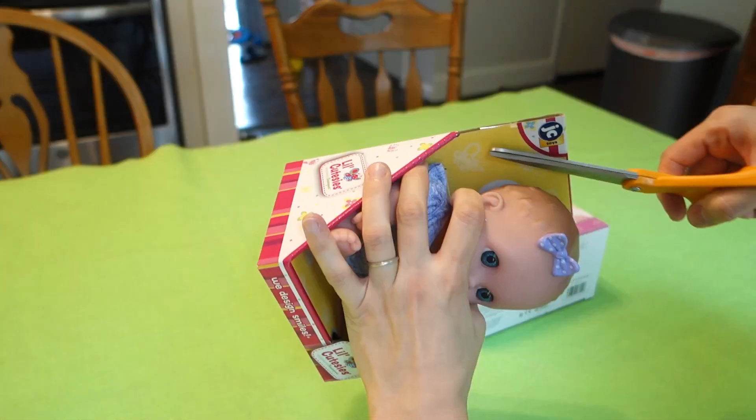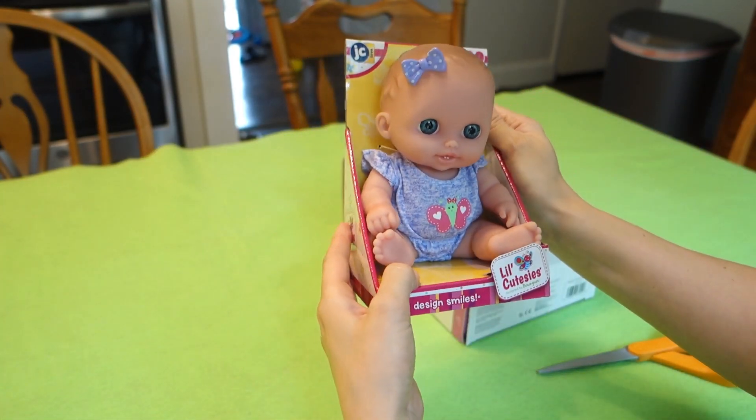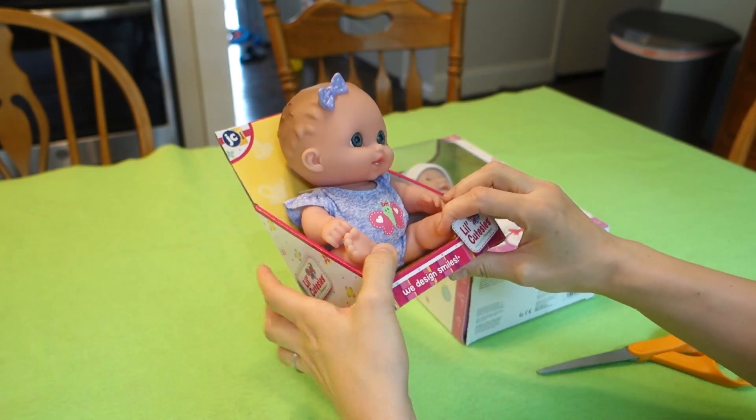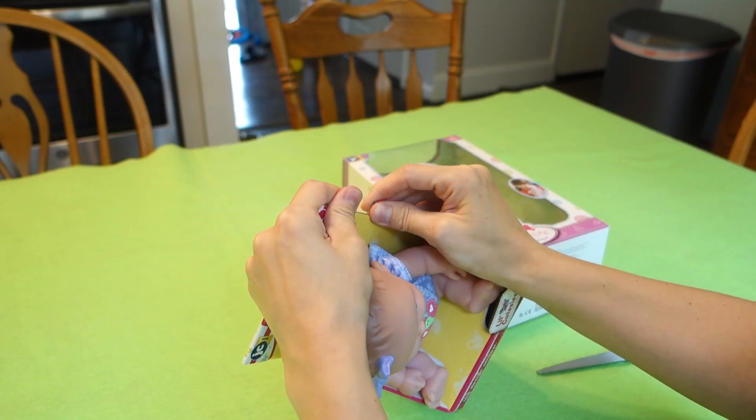I'm going to start with this one. When I was a kid I was obsessed with dolls forever, so I think this is really cool to just be opening up dolls now on YouTube and reviewing them — seeing what they're like, whether I like them or not.